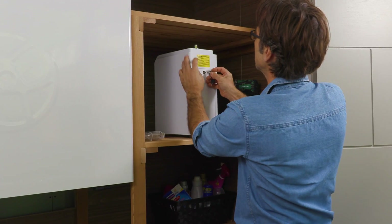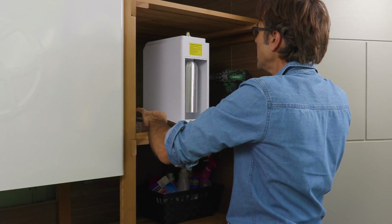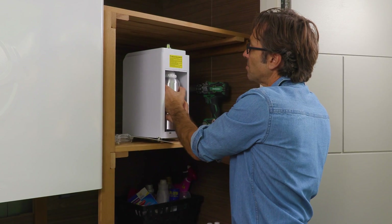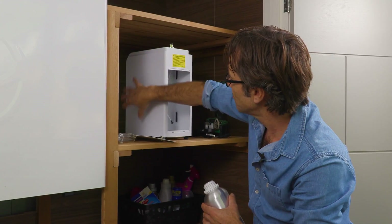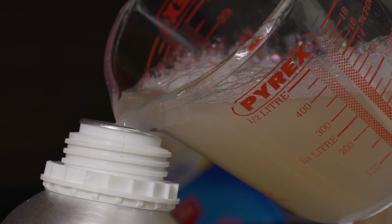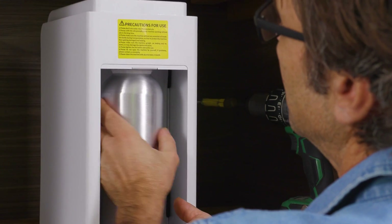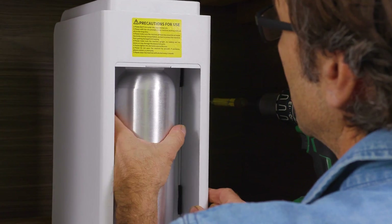We've got a canister which contains the liquids that we have to add. Like all of these things, it's a new thing I've got to learn — it's another thing I need to do maintenance on. You've got to make sure it's cleaned properly and get used to it. It's essentially a series of pumps which dispense the liquids in this canister. The idea is you set that back into its holder. I quite like the level of the unit in this position on this shelf.